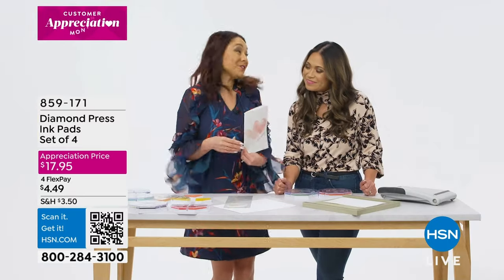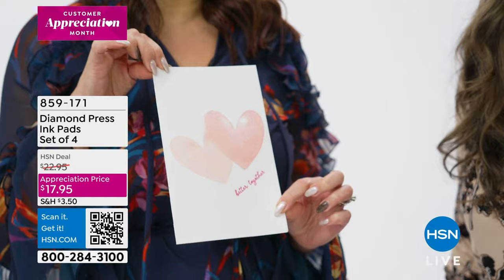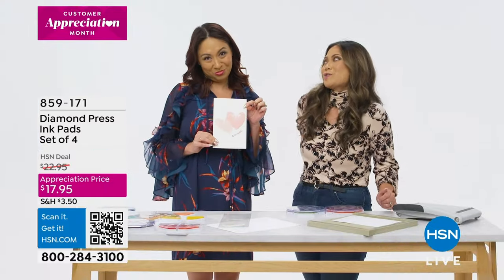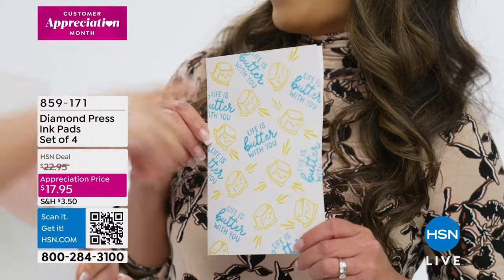It's for you. I made it to celebrate one month of doing videos together. Oh my gosh. Well, guess what? I made you one too. No way. I love it.